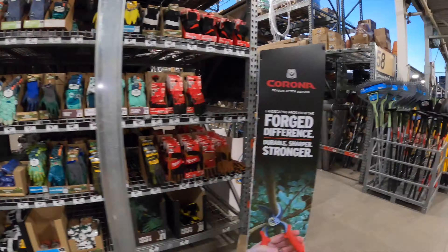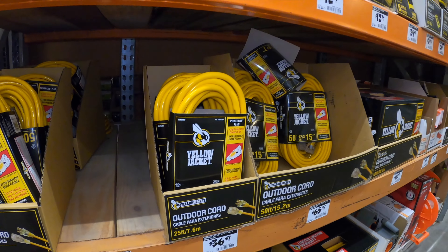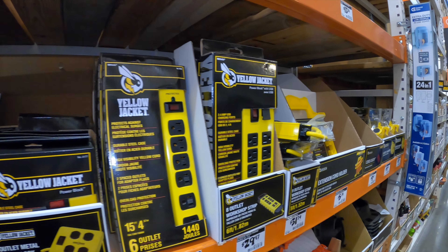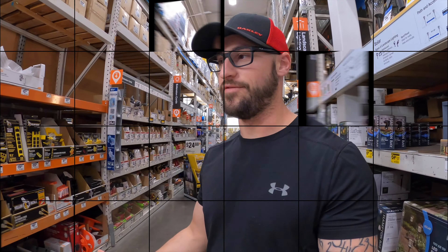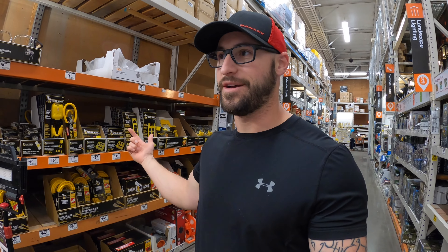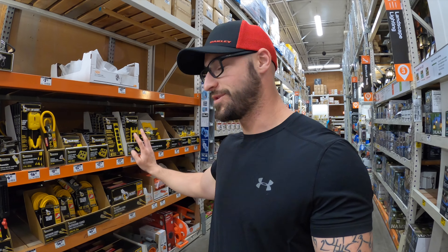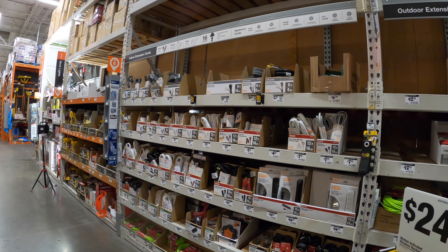I plan on showing you a lot of my favorite brands and go-to items in here. Speaking of which, here's the outdoor electrical — I use the giant power strip for my main workbench which houses a lot of my stuff. So kind of funny — I was recording the outdoor power strips, outdoor electrical stuff you'd have in the garage, and I was like, 'Where's the indoor power strips?' I went to ask an associate and it was literally right next to it. The guy was like, 'Yeah, I wish they labeled things better.'